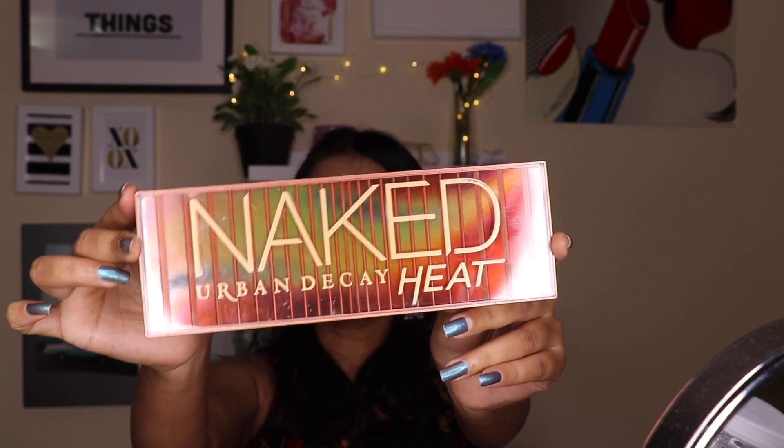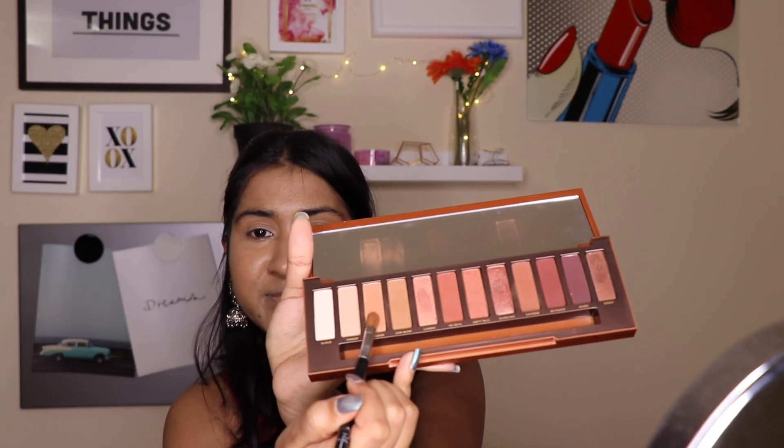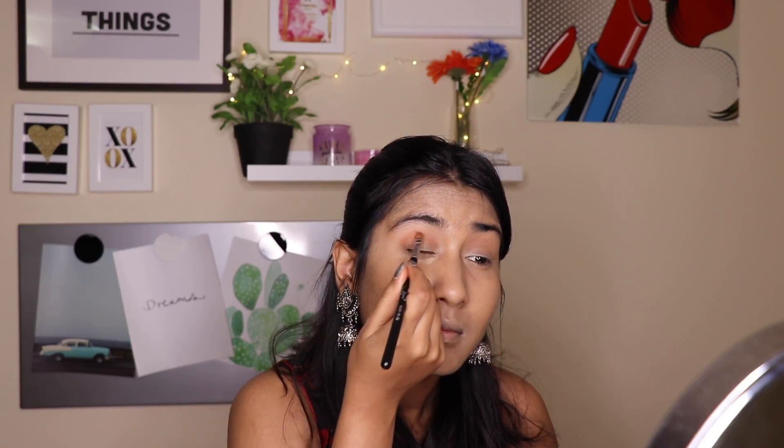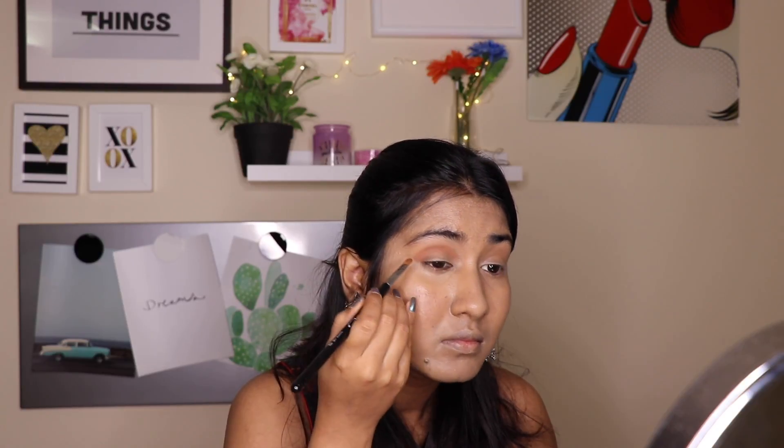I am setting all that concealer in place by applying a powder on top — any loose powder, compact powder, or even a pale eyeshadow works. For my eyes, I am going with the Urban Decay Naked Heat palette, one of my favorites. I am taking a shade and applying it on my crease with a lid shader brush from Sigma, using windshield wiper motions. I took a shader brush because I am doing a cut crease and I want the crease to be more defined and sharp — the tip is precise and gives a defined finish.